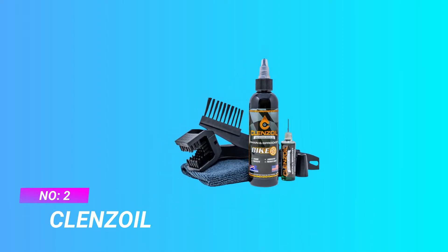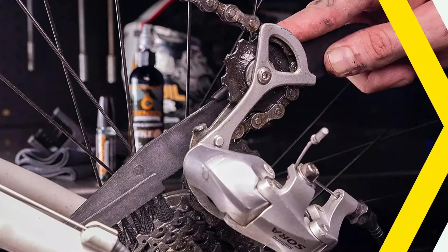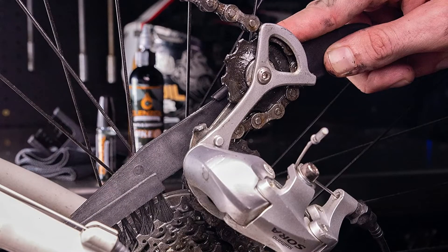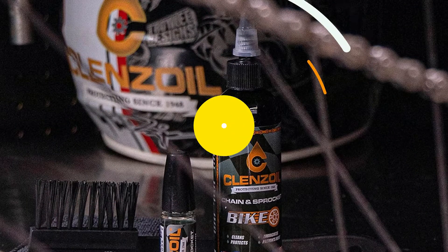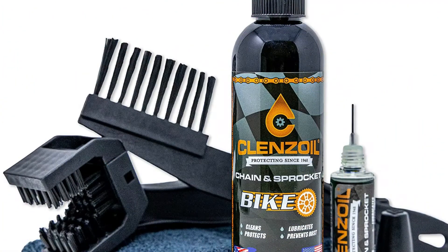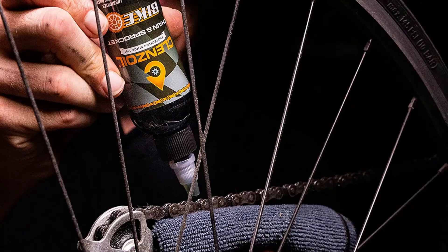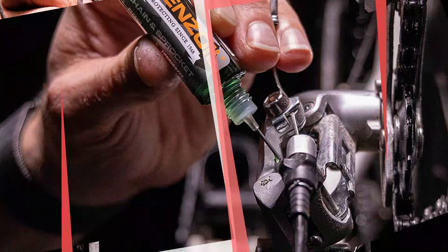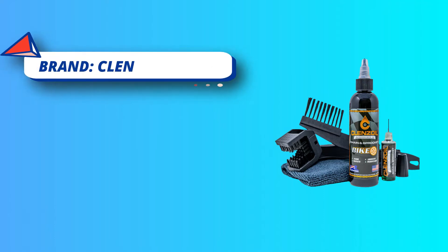Number two: Cleanse Oil Chain and Sprocket. This is a high-quality one-step cleaner, lubricant, and rust preventative for bike chains, sprockets, derailleur cables, caliper pivots, and more. Cleanse Oil is engineered for cyclists seeking a quick one-step cleaner and lubricant with additional rust preventative additives. As Cleanse Oil flushes out dirt, grime, and old lube, it leaves behind a light film that lubricates and protects your chain.